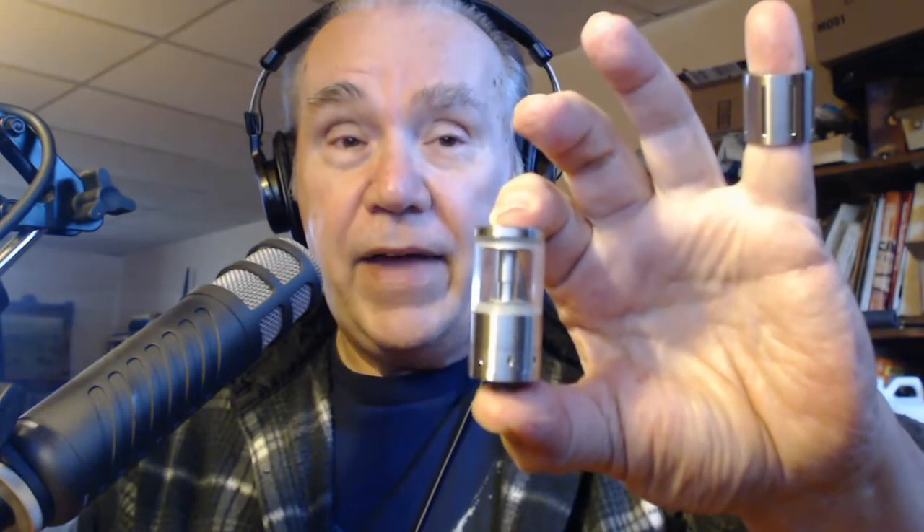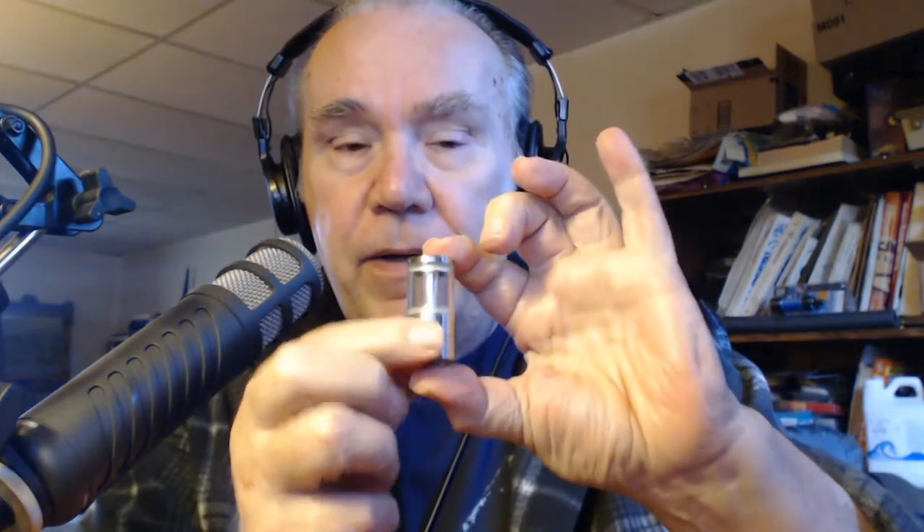Then Kanger came out with the Megatank. And to go along with the Megatank, they had the stainless steel tank - if you didn't want to use the glass, you could use the stainless steel. And I really liked it. I thought it was a little bit of a pain in the ass though. The airflow was loose - the adjusting ring on here was very loose. So you'd vape on it, you'd bump it with your finger, and it would move. Had problems with that.